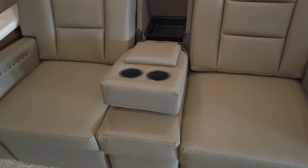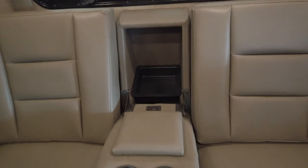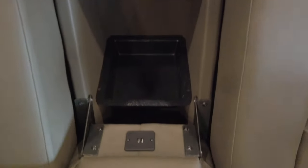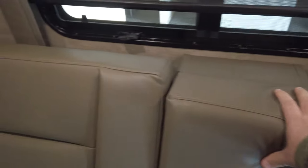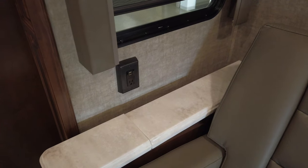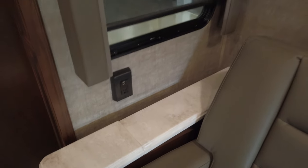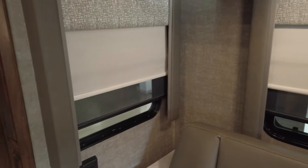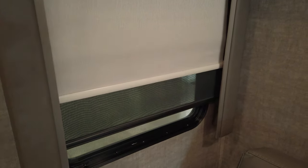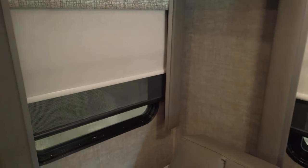You've got an armrest that comes down with a cup holder and some storage in the back for your remotes and stuff. You've even got USB ports right there to charge your phone or other devices. There's also an outlet over here with a 115-volt and two USBs. On the windows, you've got day and night shades — the black shade is your day shade, and the white shade is your night shade. That way you can still see through on the day shade, but people can't see in as easily for a little more privacy.